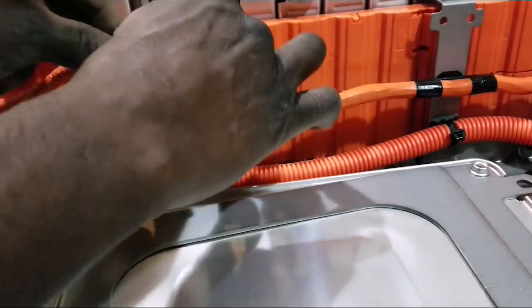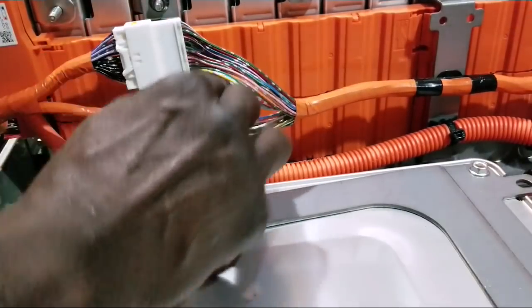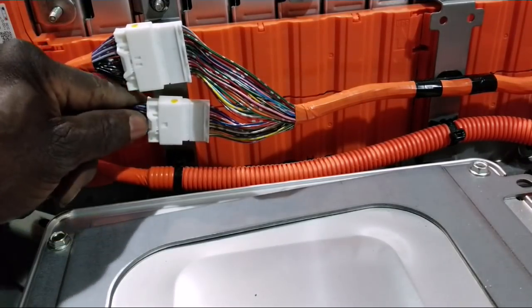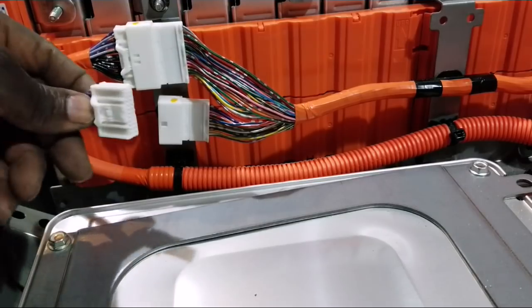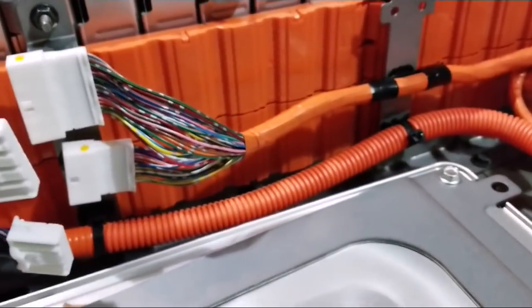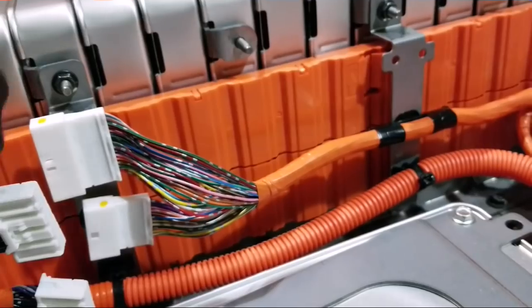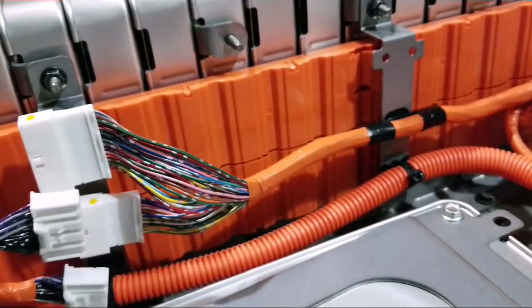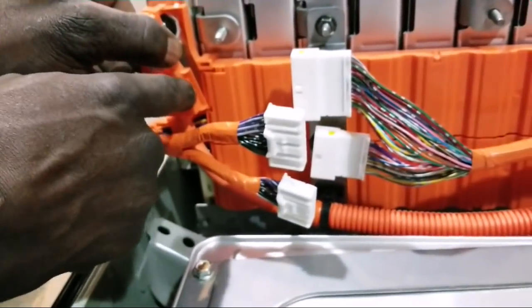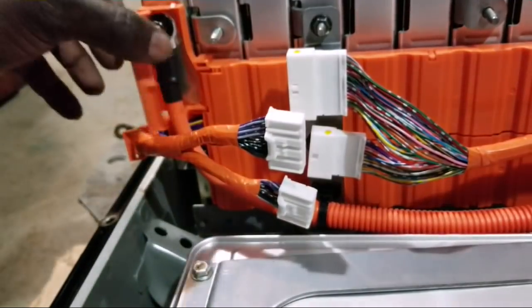I'm just going to show you a little bit of what I'm doing here — trying to disconnect these packs, which seems a little bit tricky but not that much. It's the first time, folks. I got it off. There's a little pin on the corner that you just have to squeeze right here — it's out. So try as much as possible to disconnect what you can. I know there's probably like a fuse-like point — a terminal. This battery is connected right there.